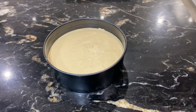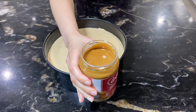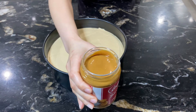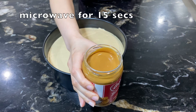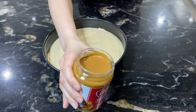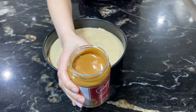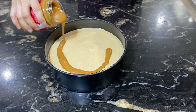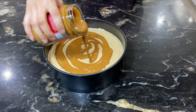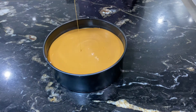After two hours, take the cheesecake out of the fridge. Now take the second bottle of Lotus Biscoff spread. I put it in the microwave for 15 seconds so it's a little thin and spreadable. Spread it evenly over the top to create a smooth layer. All done!